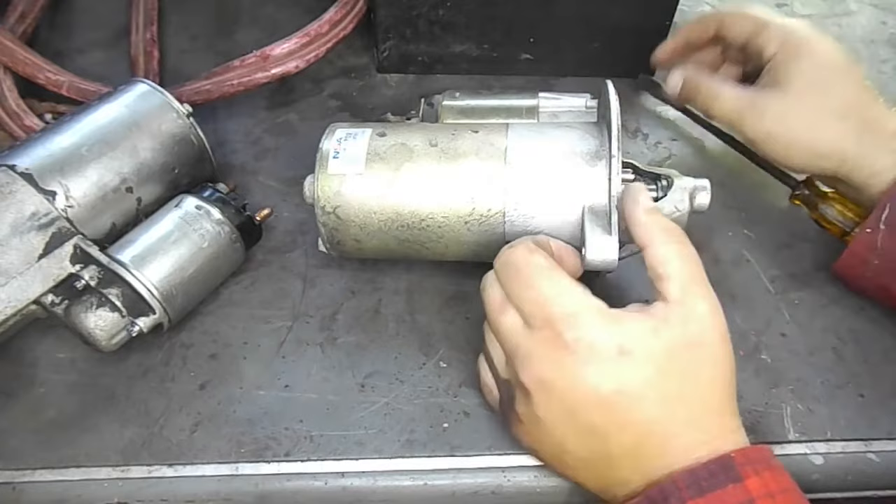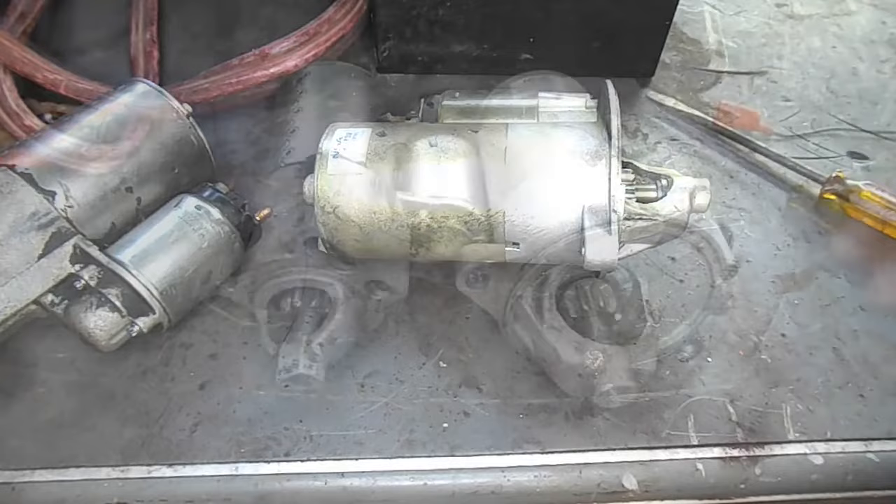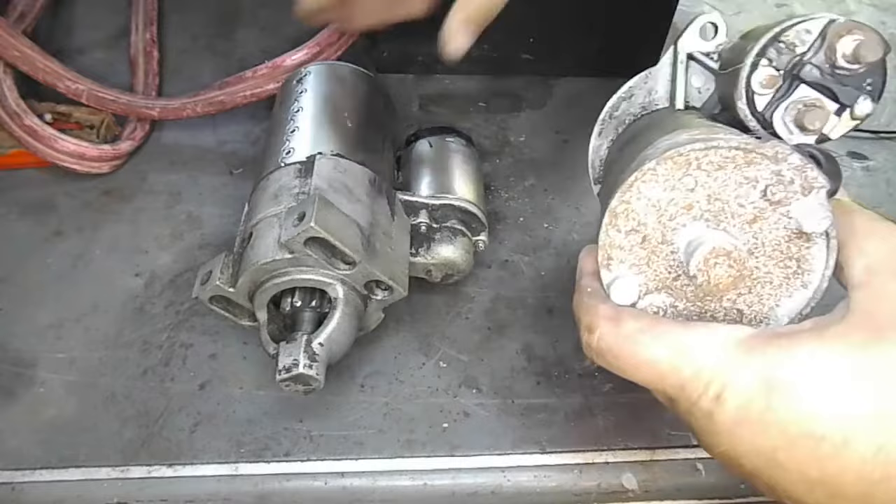Today I have two starter-solenoid combos here with me. One I am pretty sure is bad and the other one I know is functioning properly. I'm just going to test them both to show you how a good starter should function compared to the bad one.